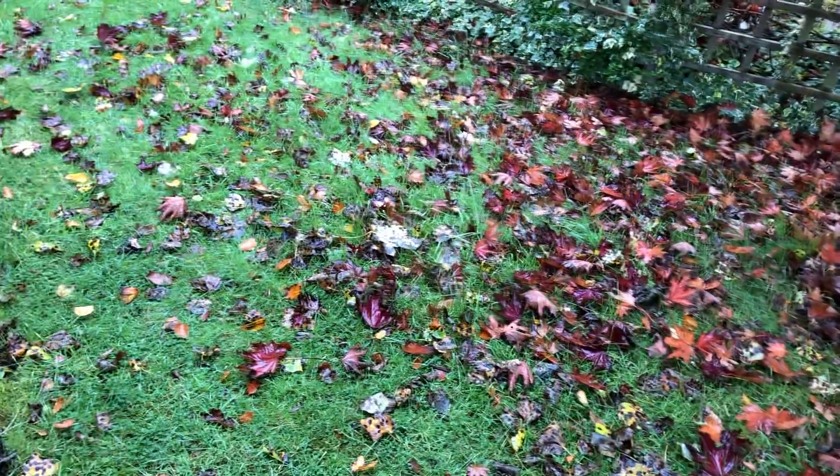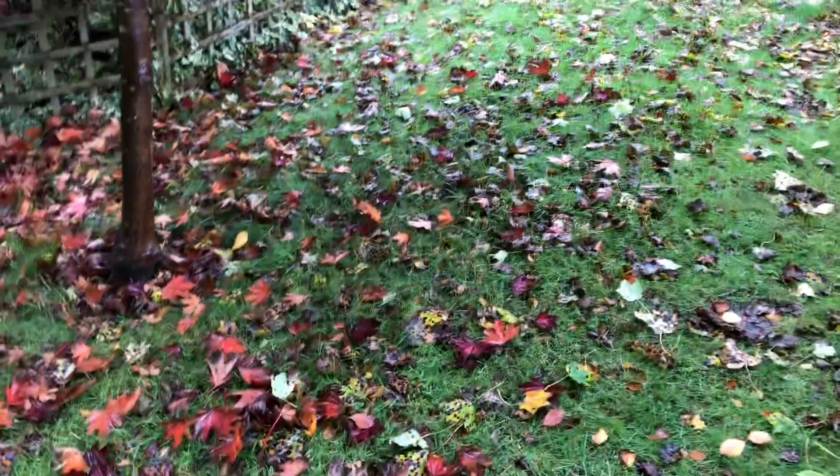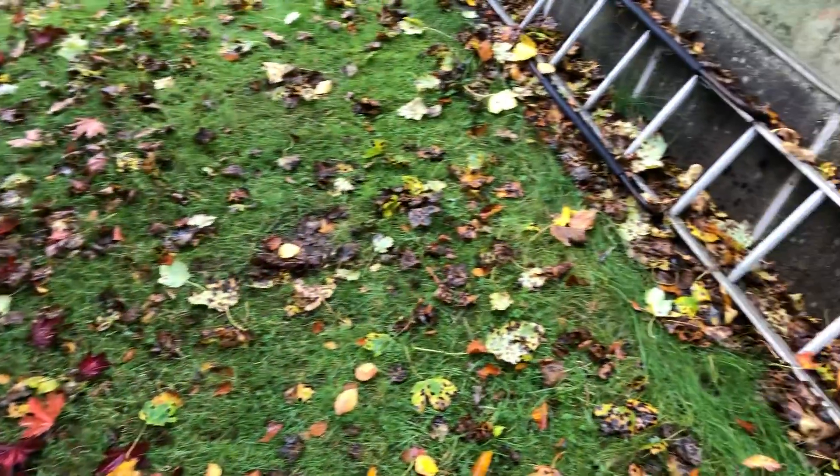Hello and welcome to another Wilderness Tamed video. In this one we're going to talk about leaves — leaves on lawns and leaves on borders, rather than leaves that are still on the trees.